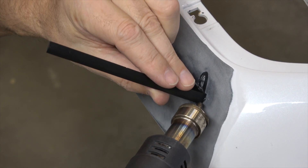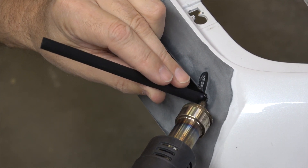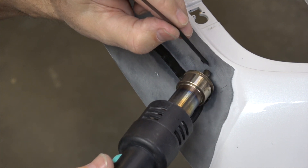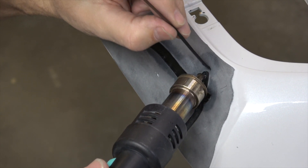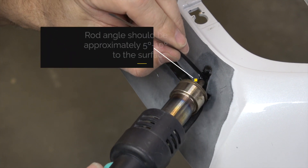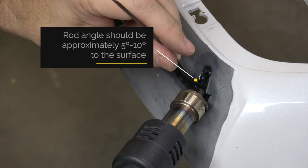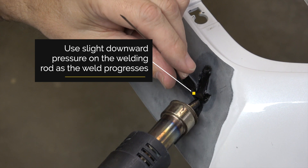I'll run right across here. Heat this up, pull it back a little bit. A little preheat, so we start to get some sticky. There we go. Getting the rod and the base material at the right temperature — there is the key to your successful weld. Now we'll just dodge across here real quick. It's already nice and warm in that area.